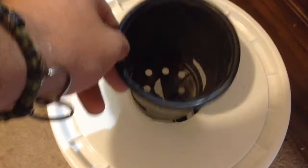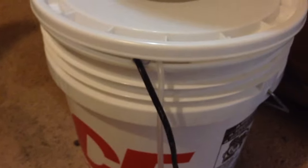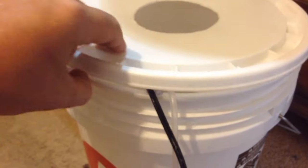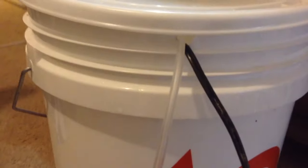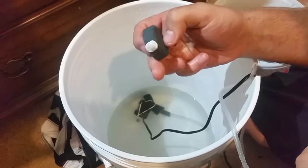Now that you have a list of the materials you will need for the build, it is time to start constructing the system. The construction is extremely simple and only requires two cuts: one to house the net cup in the bucket lid, and one to house the tubing from the air pump and the power cord to the water pump so that the bucket lid can shut properly. Once these two cuts are made, all that is left is to hook up the air pump and airstone with the flexible tubing and place the latter in the reservoir.